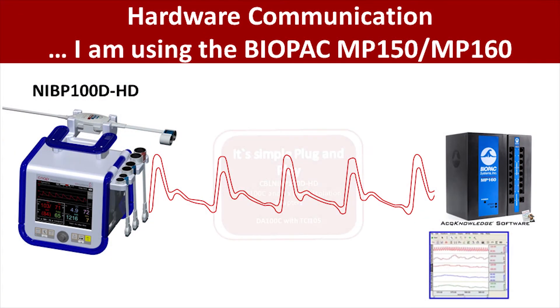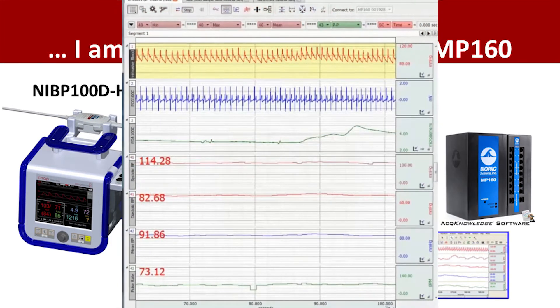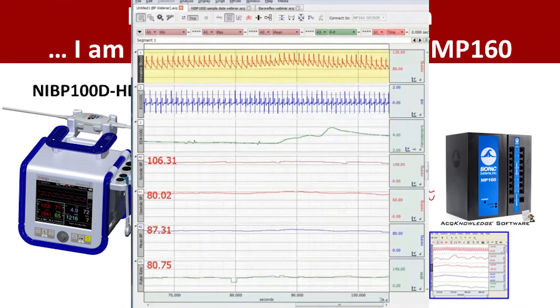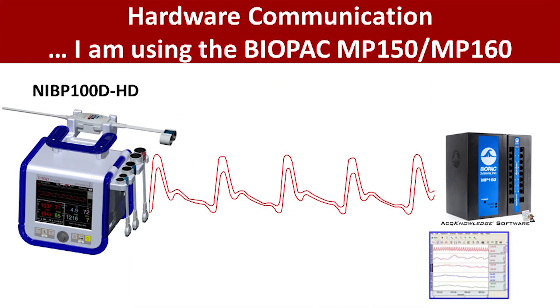Hardware communication with the NIBP100DHD is easy — just plug and play when paired with Biopac's research systems. Combine non-invasive blood pressure with a wide range of physiological signals, including ECG, and utilize AcqKnowledge's automated analysis software.